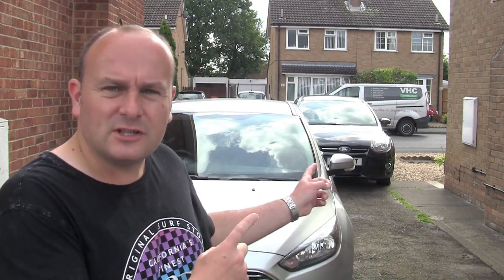Hi, welcome to Stamper's Random Reviews and Tutorials. In this video I'm going to show you how to lock these two Ford Focuses from the inside. Both slightly different models, similar years, but they're locked differently from the inside. I'm going to show you how to do both.